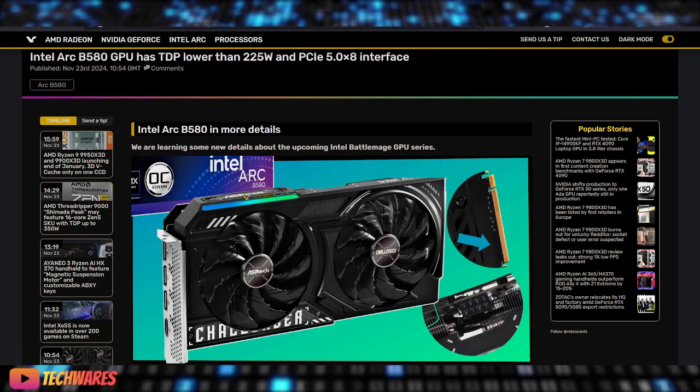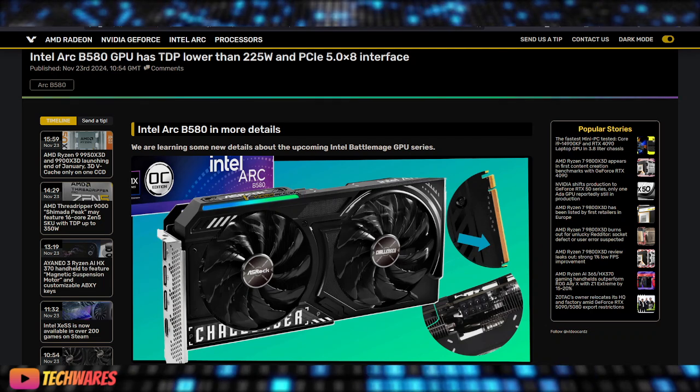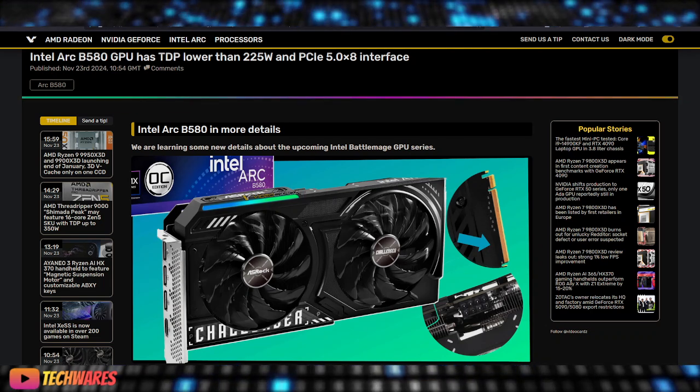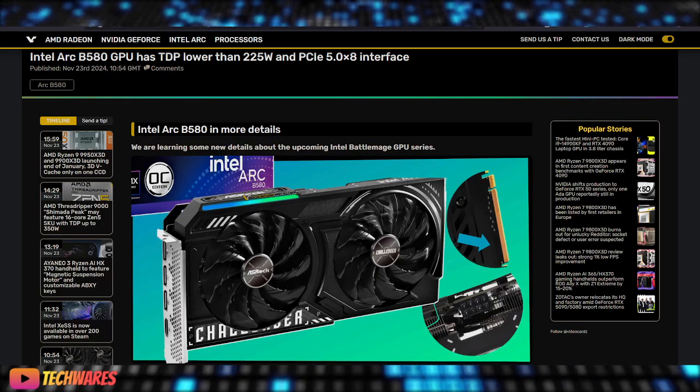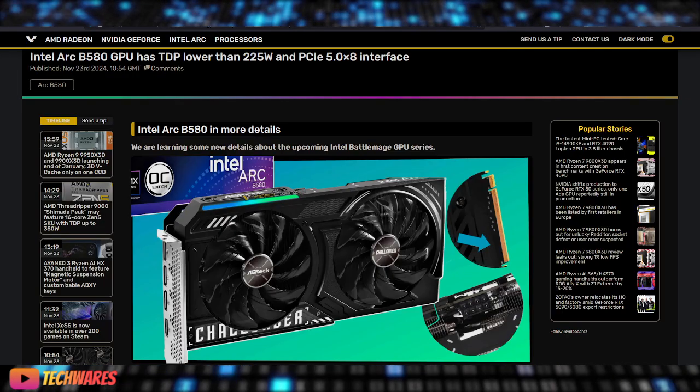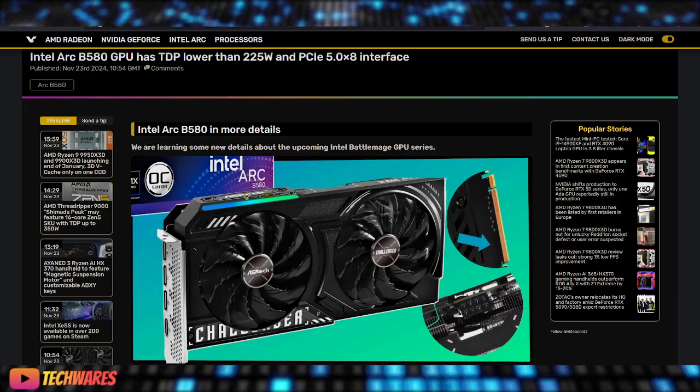The Arc Battle Mage series also boasts advanced ray tracing, AI-enhanced graphics, and a robust cooling system. I'm specifically speaking about the leaked models from ASRock — the Challenger and the Steel Legend.